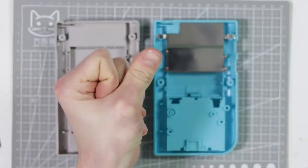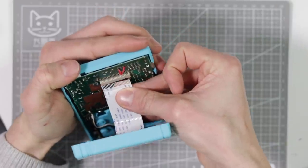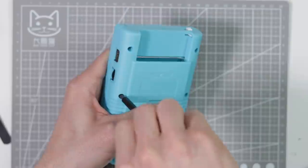Finally, swap the cart shield over into the new shell and screw that down, then attach the new ribbon cable, screw the back on, and add your battery contacts. And that's it.